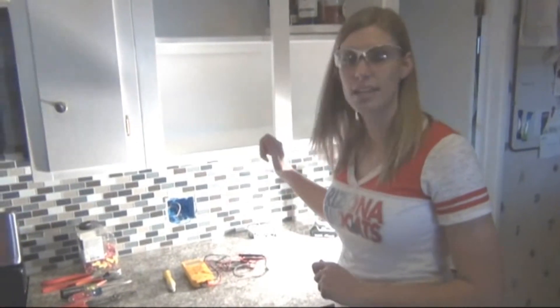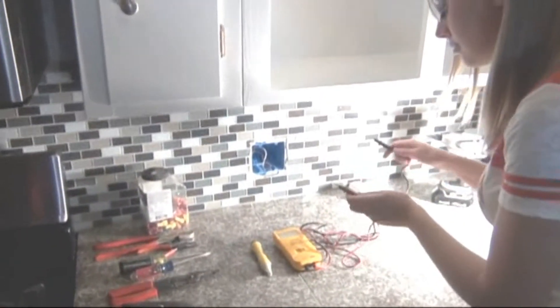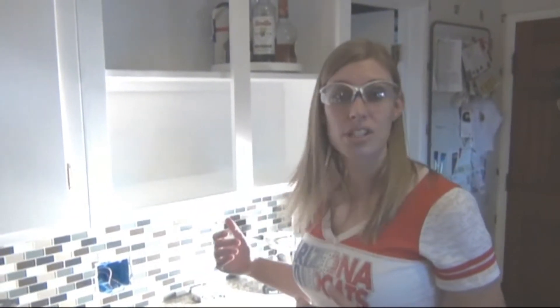Now we've turned off the circuit breaker, but just to be sure we want to check the wire coming out again to make sure there is no power coming to it. Another safety precaution — you'll notice I'm wearing safety glasses, just in case.